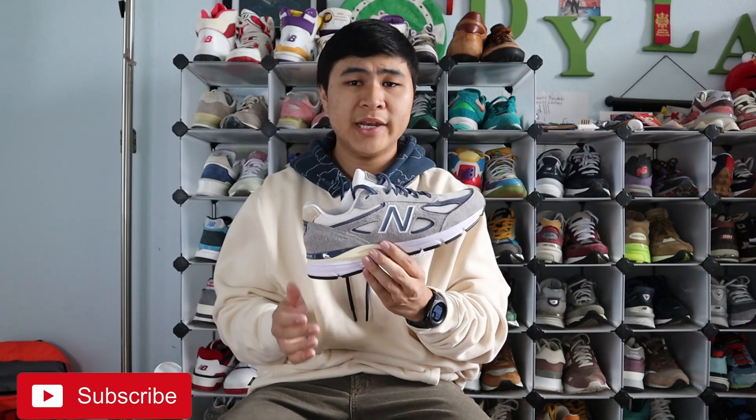As usual, I'll be doing a full overview of the shoe, as well as an on-feet look, as well as my thoughts and opinions on sizing, comfort, quality, and overall design of the shoe.